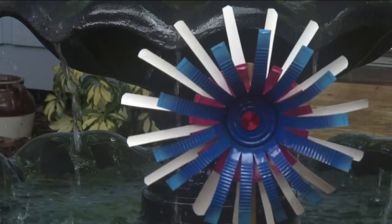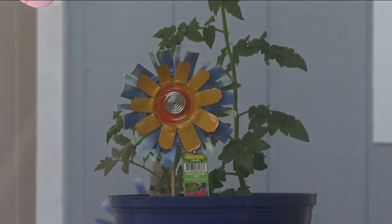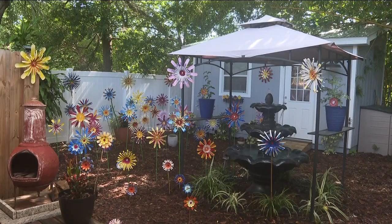Coffee cans, soda cans, dog food cans, all sorts of cans — pretty much anything I can get my hands on. I try to turn it into a flower.